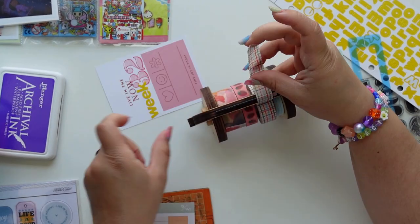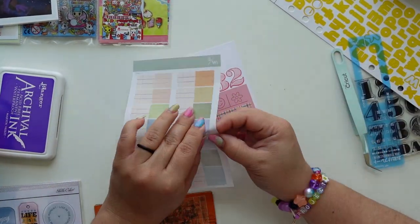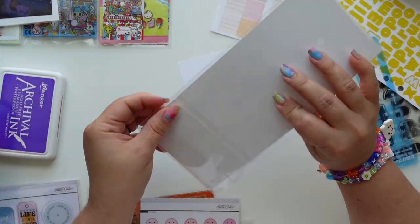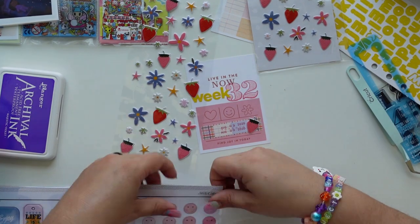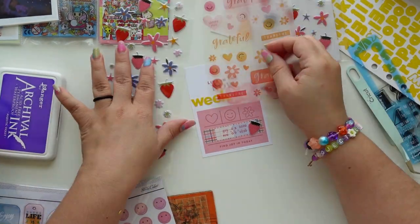The date stamp is also from Studio Calico and I'm loving it a lot. This grid washi tape is from Pip Sticks. I just love layering everything with washi — it goes back to the over-embellishing thing, and I always like to add a few extras.